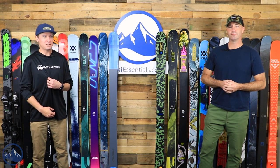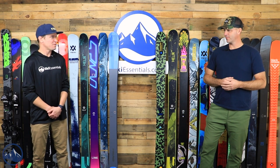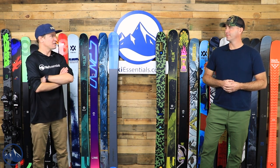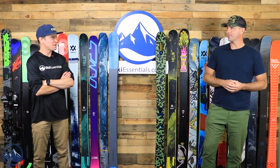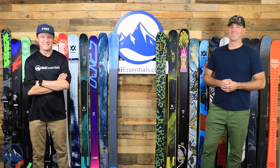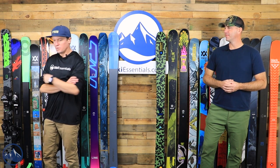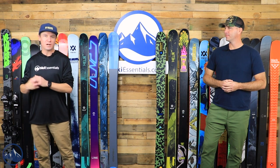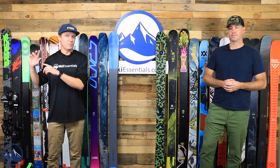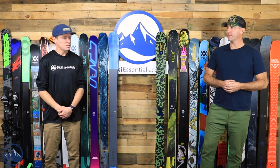We just got these sweatshirts in — they're not quite on the website yet, but they will be available for purchase. It's a great little thin tech hoodie, and I don't imagine they'll be particularly expensive. Seems to be the style these days — the kids like those types of things, kids and fly fishermen. So we'll get right into it. We're going to go least expensive to most expensive, and these first two come with bindings.